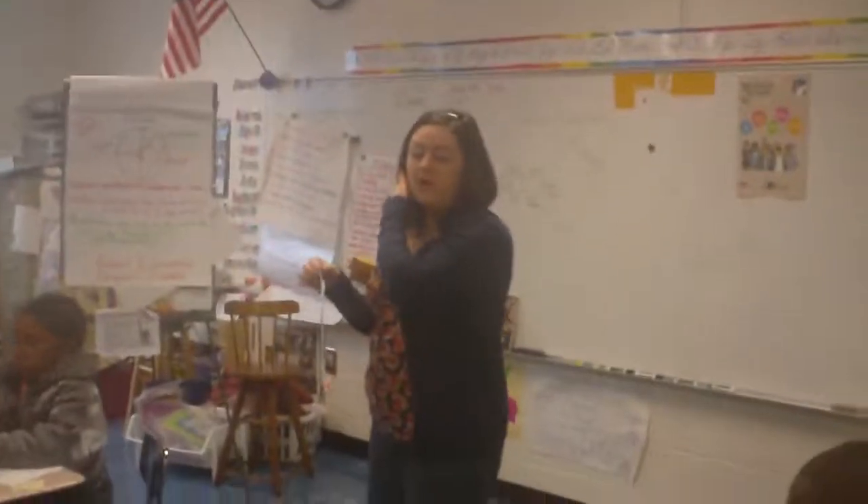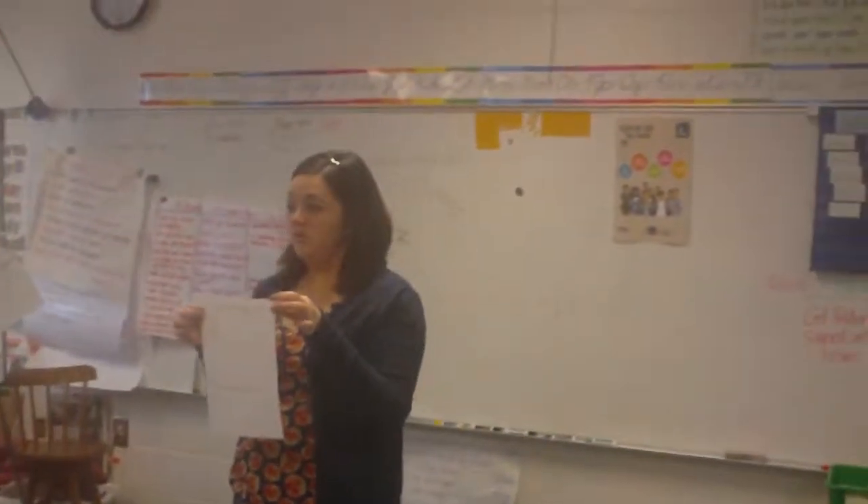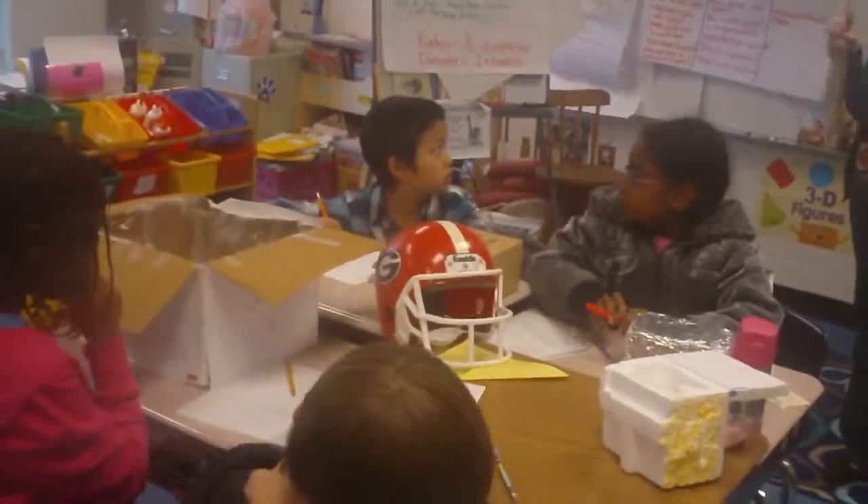Now, I told you that we are doing a science project, but what else were we using today to help us measure? Math. We're going to use our math skills. Last week we studied circles. How do we measure circles? Diameter.